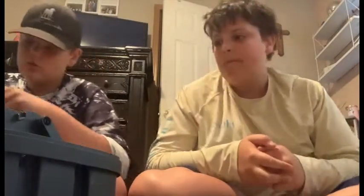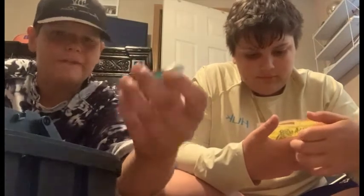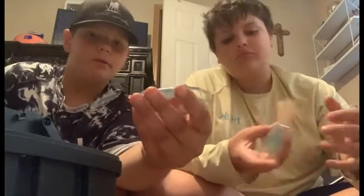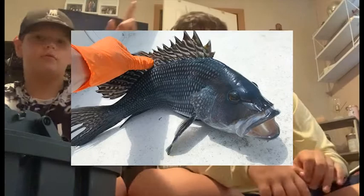Now we have a Bass Assassin - it's like a little bass assassin, blue. I thought it was saltwater at first because of the color, but apparently it's not. There's also saltwater bass - like sea bass, black bass. I don't know - I'll have to look it up. There'll be a picture on screen.